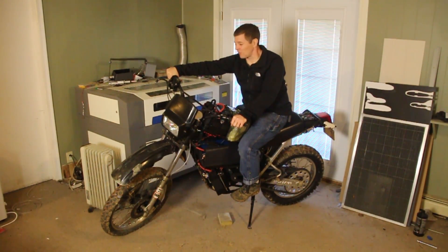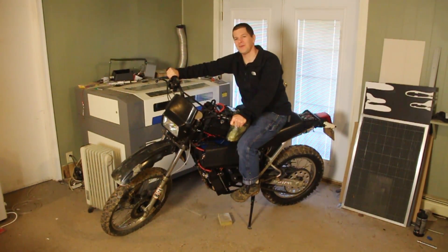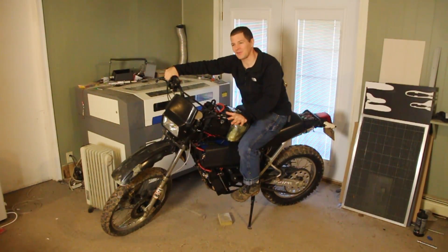Building your own electric motorcycle is incredibly rewarding. Not only do you get that smooth, instantaneous torque every time you hit the throttle, but when you ride a creation that is absolutely your own, it always puts a smile on your face.